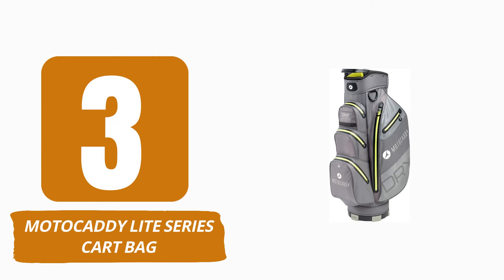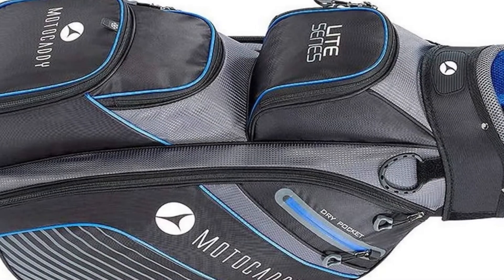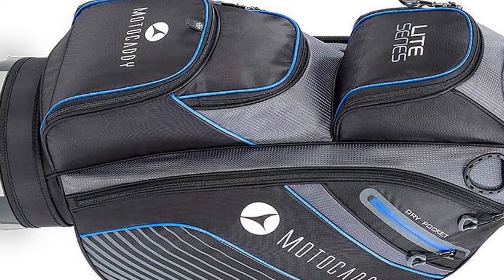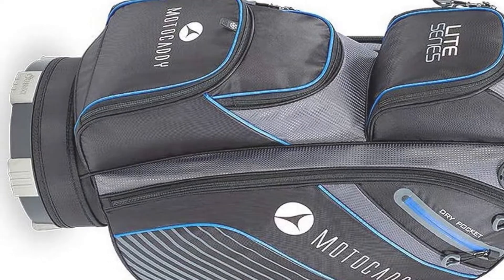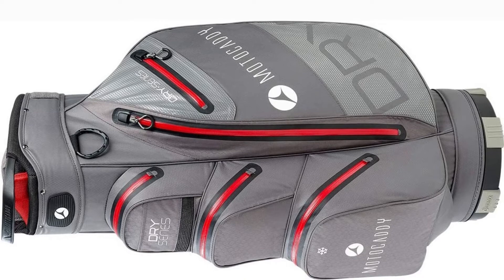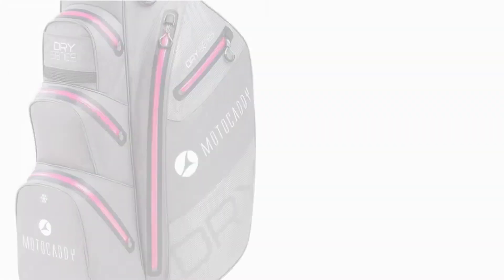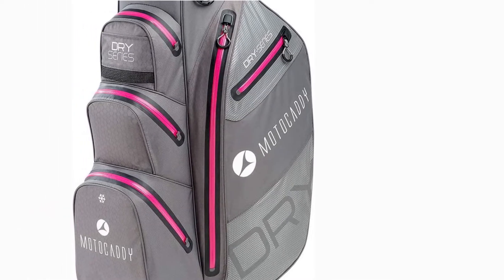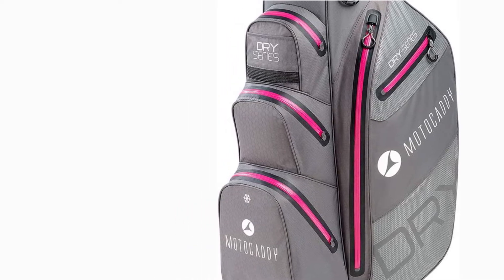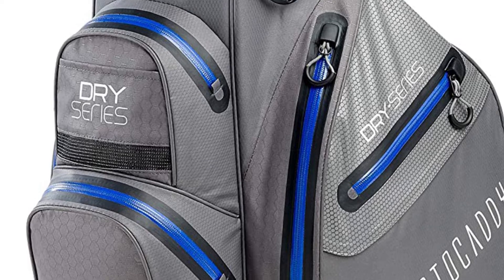Number 3: Motocaddy Lite Series Cart Bag. This is the smallest and lightest bag in Motocaddy's outstanding selection of cart bags. The Lite Series is constructed from an extremely lightweight yet durable nylon fabric, making it incredibly easy to hoist into and out of a vehicle. The cart bag contains seven easy-access pockets, including a waterproof valuables pouch and a spacious cooler pocket suitable for at least two bottles and some snacks. Despite its relatively small size, the 14-way divider at the top is roomy and can fit a full set of clubs without crowding.